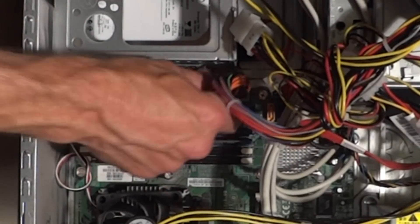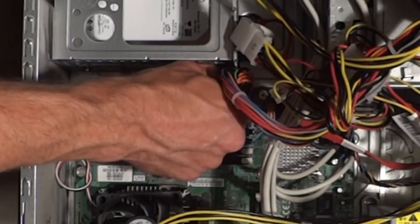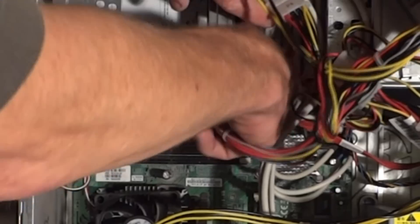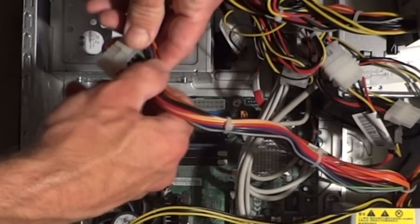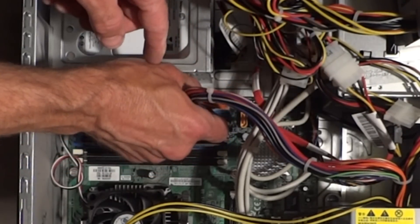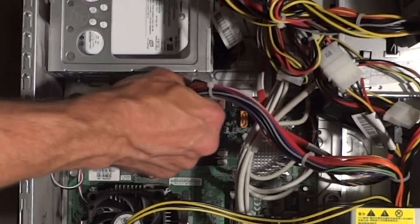Here's another cable going to the motherboard. There's a little release over on this side, so go ahead and squeeze that and pull up. Then find the equivalent cable on the other power supply and plug that in the exact same way — it'll snap down into place.